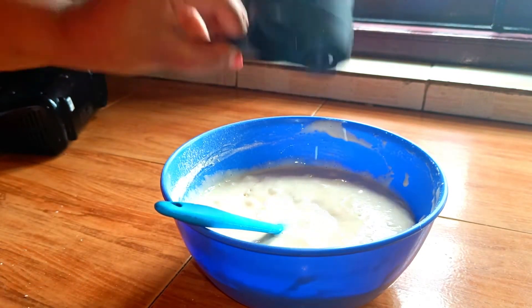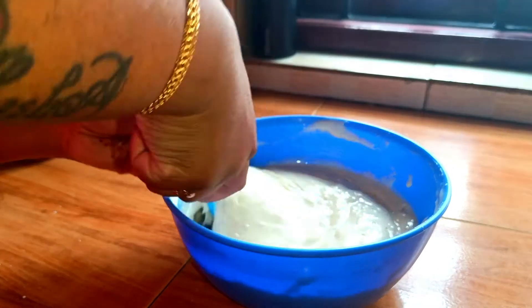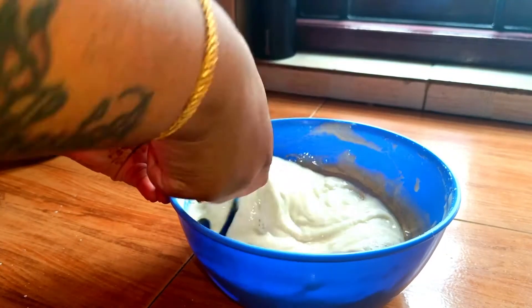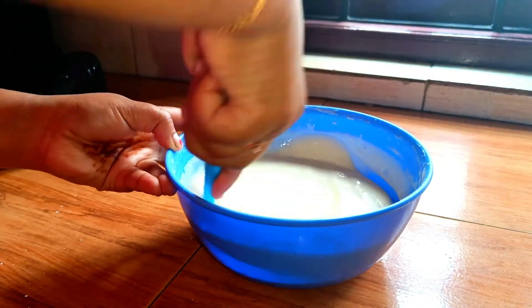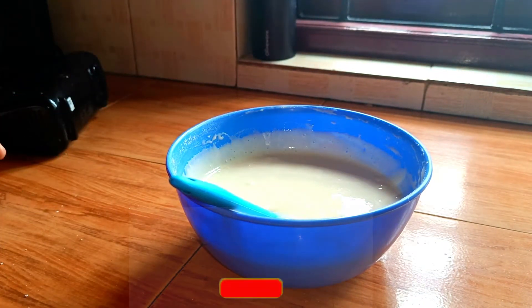Add the batter in 2 parts. The batter is very light. Add a little bit at a time and mix it into the paste. Now mix it well and let's try it well.